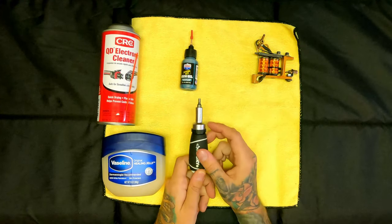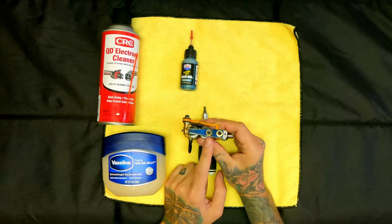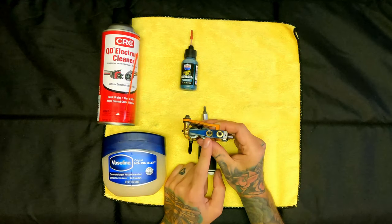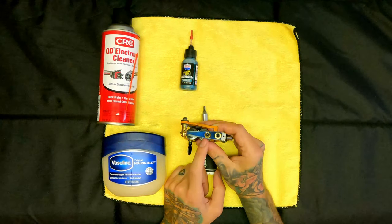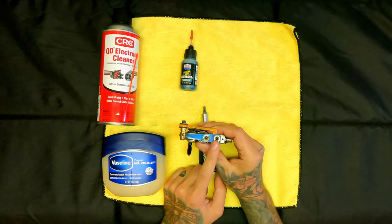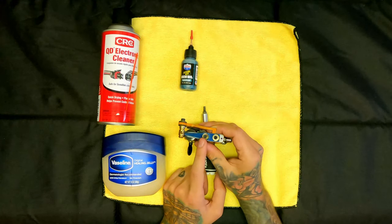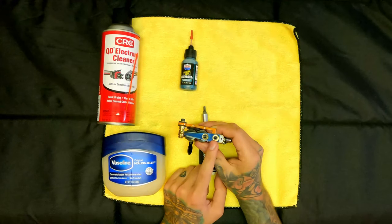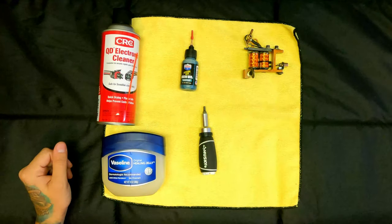You also need some sort of screwdriver to disassemble it. If you have Phillips or flathead bolts I would highly recommend replacing them — they strip a hell of a lot easier than hex bolts. Hex bolts are nice because you can get a really snug, secure fit when you're tightening down, and you don't have to worry about your springs or screws loosening up as you use the machine. That's basically all you need.